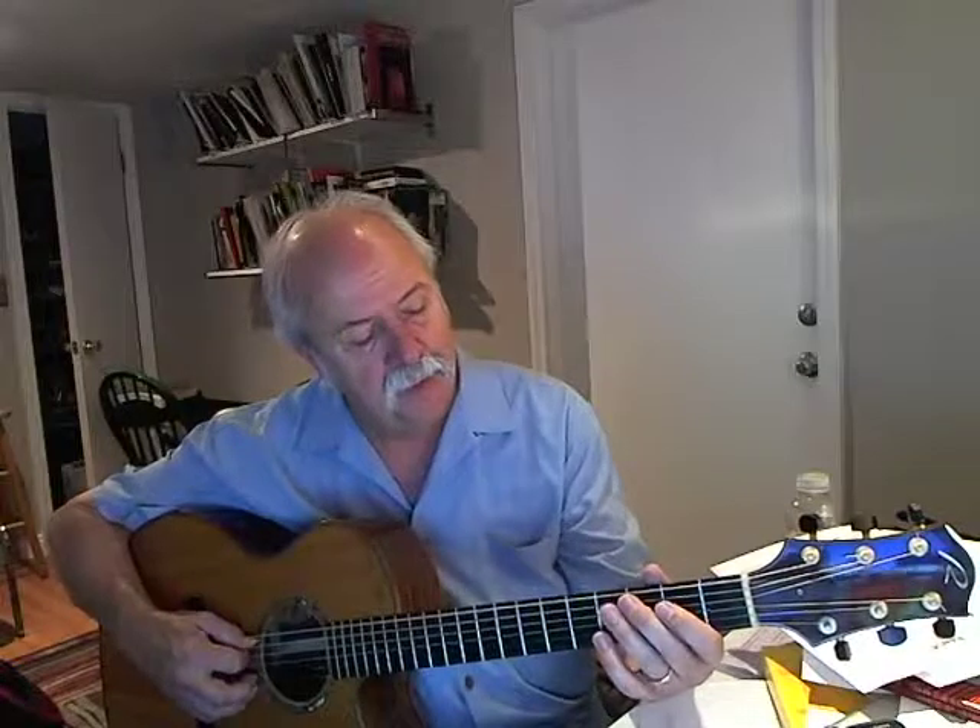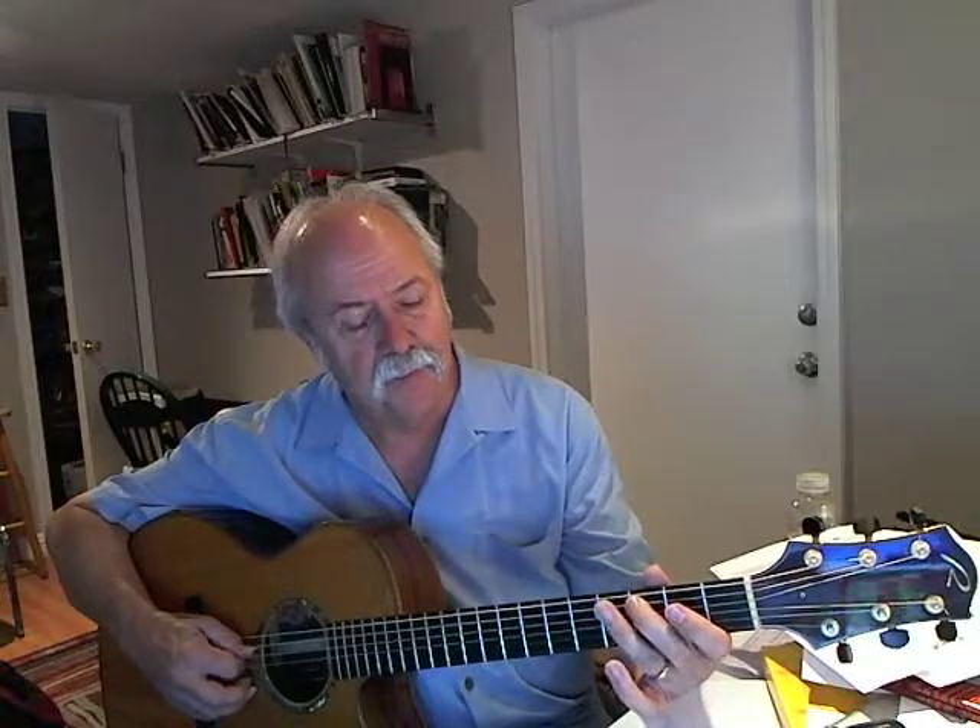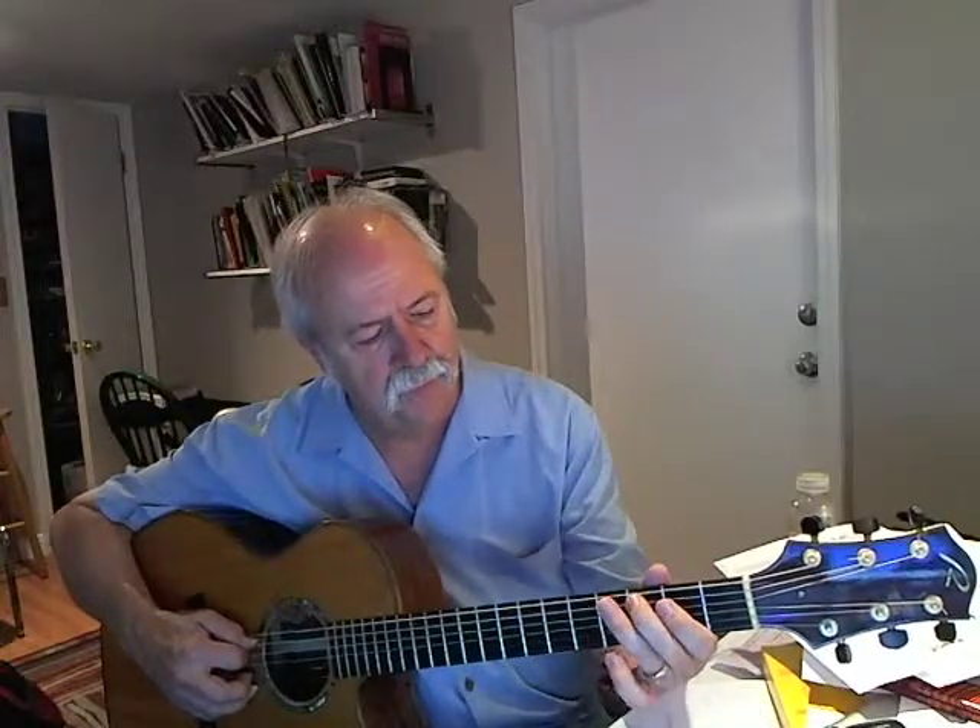The second phrase is very close to this one, but it starts on the fifth string. Open fifth. Third fret. Fourth fret. Then on the fourth string, over to the third. Open third string. Back to here. Up to the fourth fret on the third string.